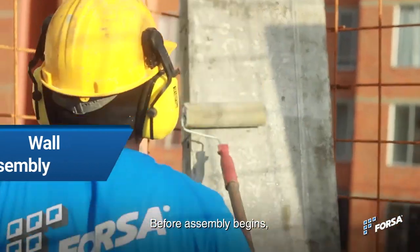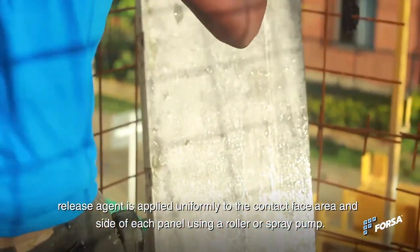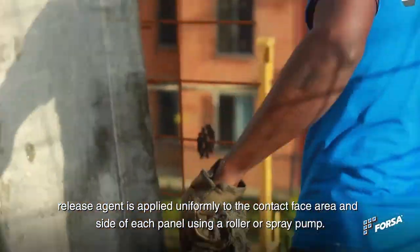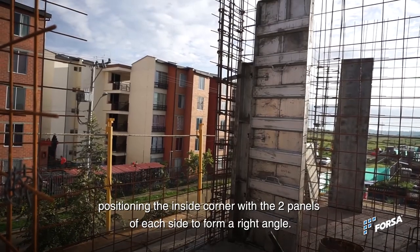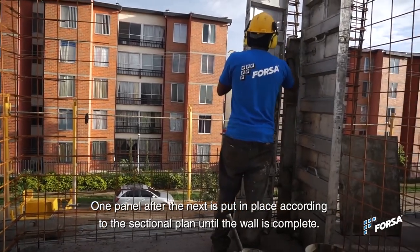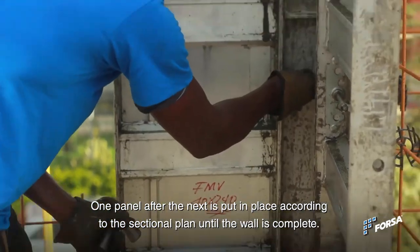Before assembly begins, release agent is applied uniformly to the contact face area and sides of each panel using a roller or spray pump. The process starts with the corner of each room, positioning the inside corner with two panels on each side to form a right angle, one panel after the next, put in place according to the sectional plan until the wall is complete.